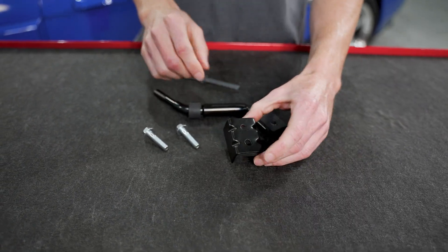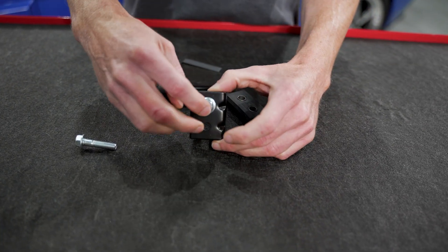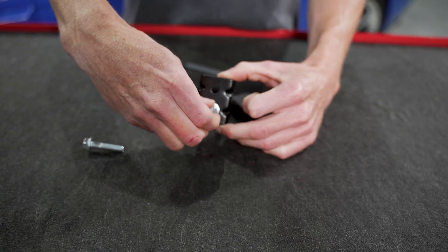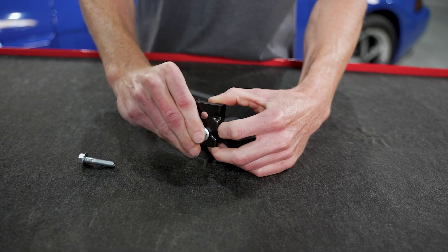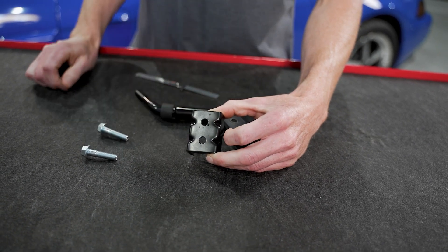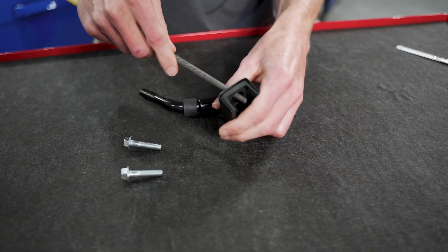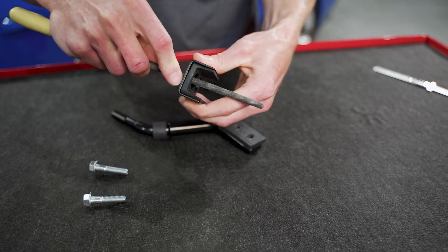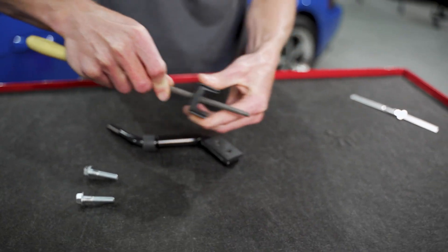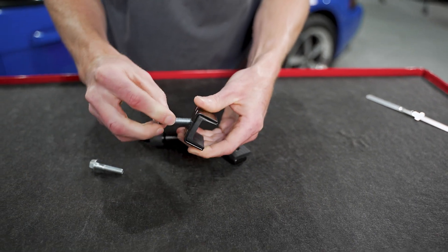Second, because of manufacturing tolerances the bolt shoulder may not slide cleanly through the bracket or clamshell portion. This one has a little bit of grab to it, but that's an easy fix — just take a little rat tail file and remove some of that paint. This won't be on all of them; there are just variances in manufacturing tolerances and all it takes is a little bit of coating to impede the fastener.